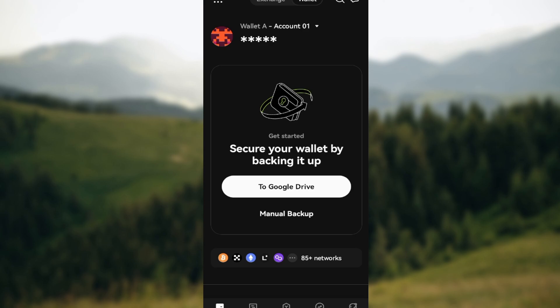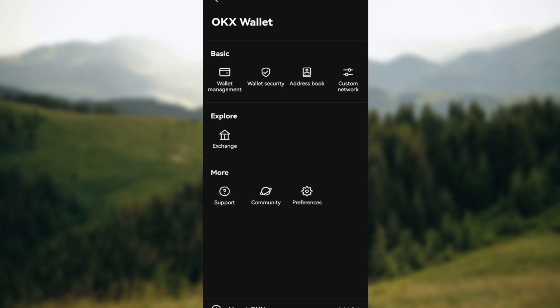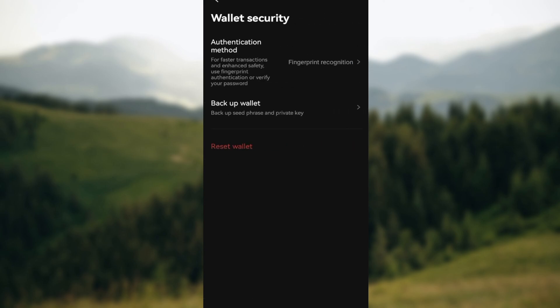If you don't want to go through this method, or perhaps yours is not displaying these options, go to the top left corner of the screen where you can see some dots, click on it, and on the OKX Wallet page you can see some options under wallet management: wallet security, address book, and custom network.